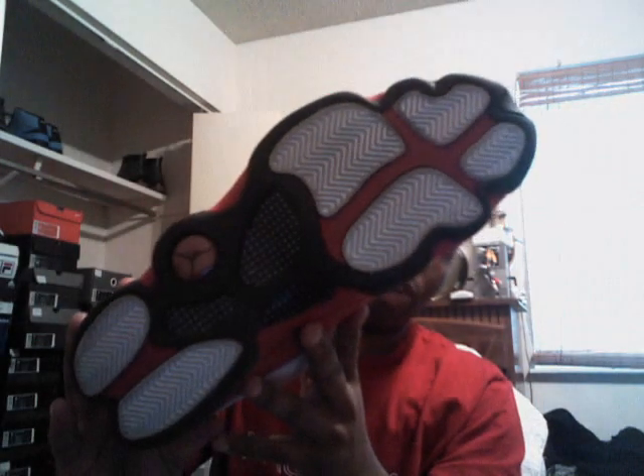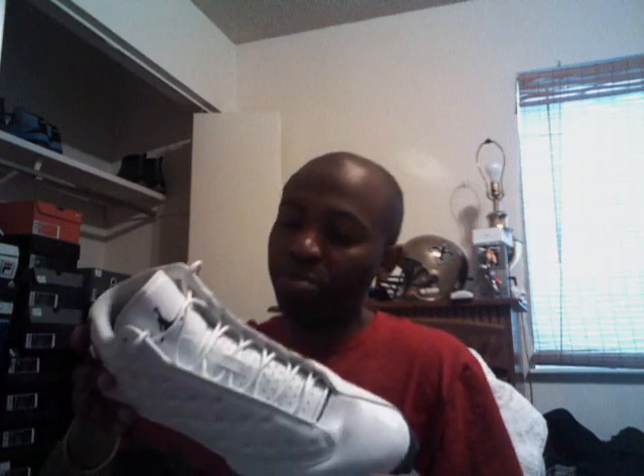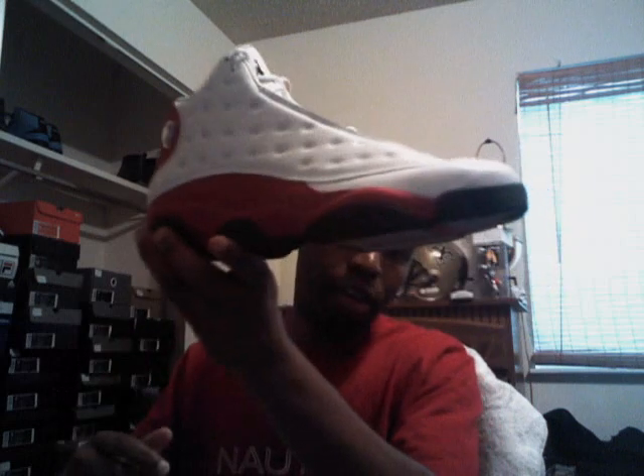The bottoms are a little dirty — the white part is, but anytime you have white bottom shoes they're going to get dirty of course. There is a smudge on the suede. The Jumpman on the inside is coming off a little bit on both the right and left shoe. I'm going to let these go for $100 shipped — size 10 and a half, Air Jordan Retro 13, white and red colorway.